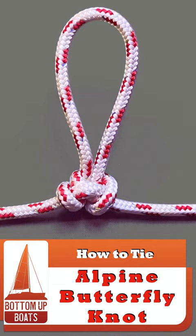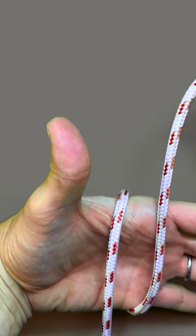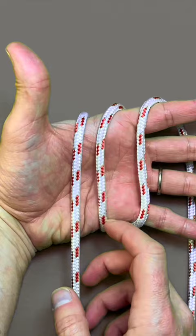The Alpine Butterfly Knot is a great knot for creating a loop in the middle of any piece of rope. Three loops around your hand, then come underneath the left hand one, picking the middle one up and taking it over your middle finger.